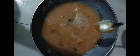Take the chicken in the right amount and cut it properly. According to your family members, take the appropriate amount of water, and mix it well.